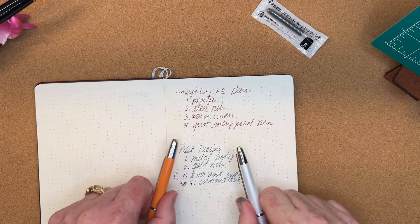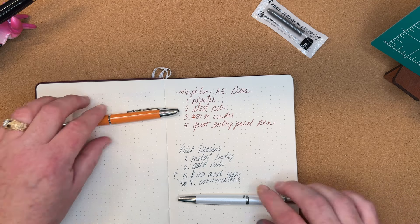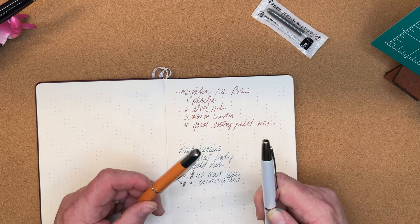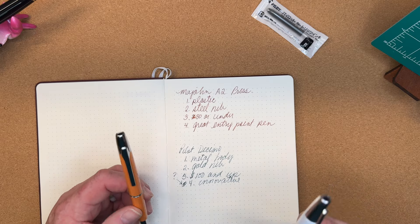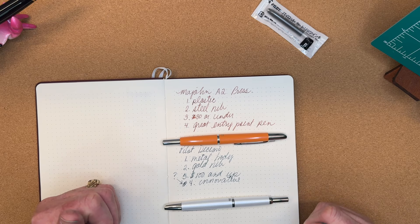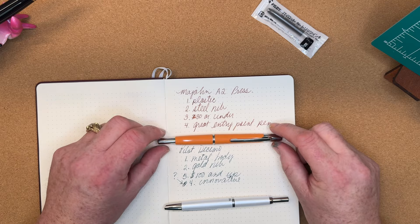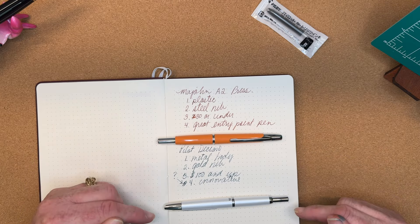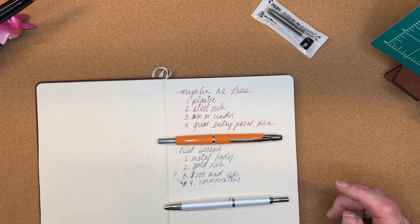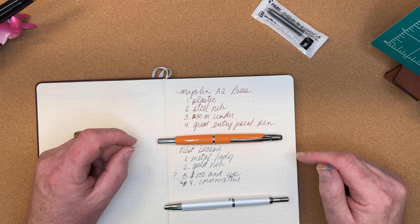All right, so there we go — the Mahjong A2 Press and the Pilot Decimo. Is there a difference? Fundamentally, you have plastic versus lacquered or enameled metal. They're essentially the same size, and the interior is designed so similarly that I'm able to take the nib unit out of the Pilot Decimo and put it in the A2 Press. Of the two pens, it could be argued to buy the Pilot Decimo as they were the creator of the design. It can also be argued that not everyone has the budget for a Pilot Decimo, and may start with the A2 Press. I started with the A2 Press because I wasn't sure I wanted to spend the money on the Pilot Decimo. In a future video we're going to look at the Mahjong A3, a tribute pen to the Pilot Vanishing Point.